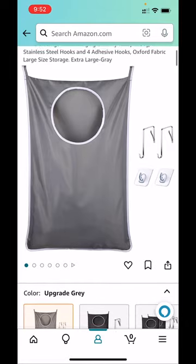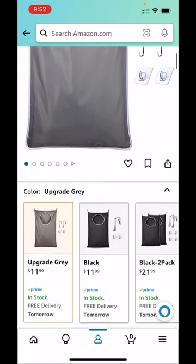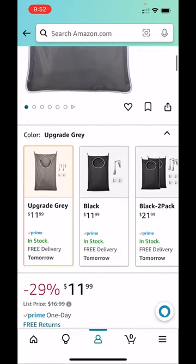So I found this solution on Amazon. It is an extra-large, over-the-door hanging laundry bag, and it works amazing.